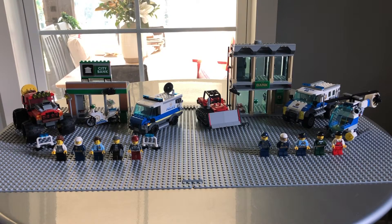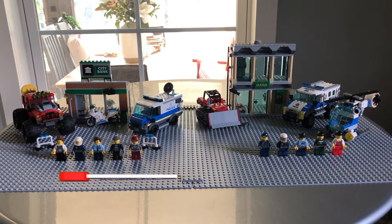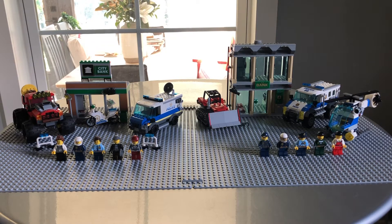Hey there guys, welcome back to another Brick City episode. Today we are going to be reviewing — well, reviewing slash overviewing these two LEGO City Bank sets, so stick around right after this.